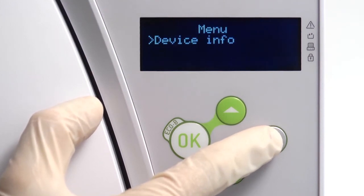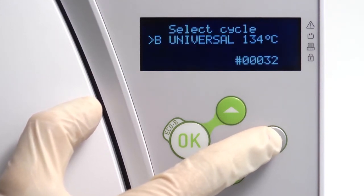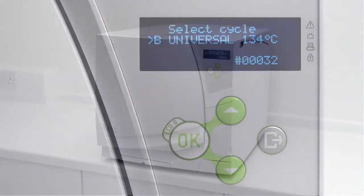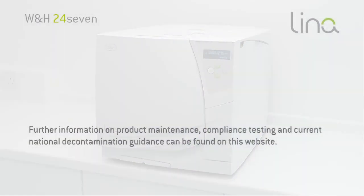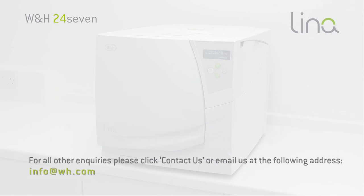Now navigate back to the cycle selection screen to return your Lina steriliser ready for normal operation. Further information on product maintenance, compliance testing and current national decontamination guidance can be found on this website. For all other enquiries please click contact us or email us at the following address.